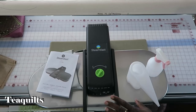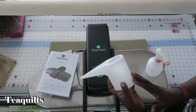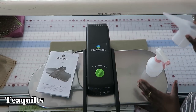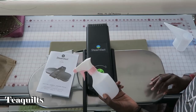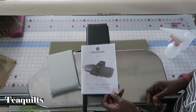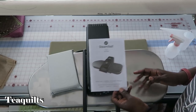It's a SteamFast. What came with the package is a water reservoir, which you use to put water in the SteamFast if you want. I also have a water bottle — if you don't want to use steam you can just spray with water. It has an instruction manual that shows you how to use the equipment.